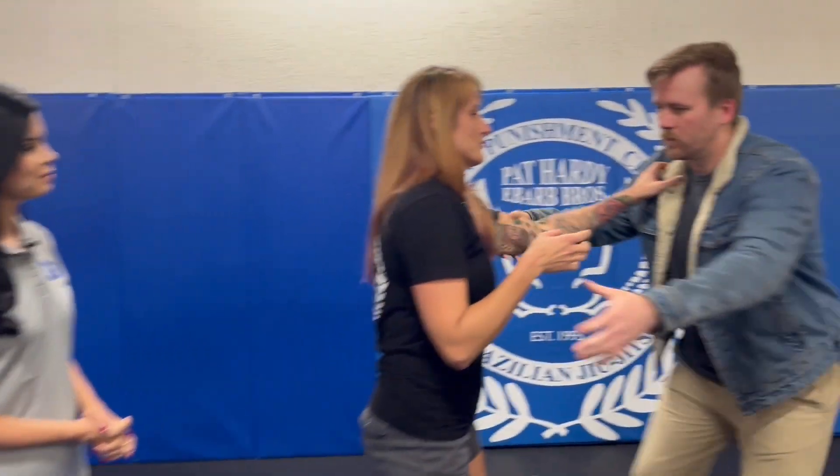We want to stress — we've been learning all these self-defense moves — it's important you see it once, but practice is obviously the key. Because in the moment, if you only do it once, you're not going to remember. So let's do one more and then we'll try.